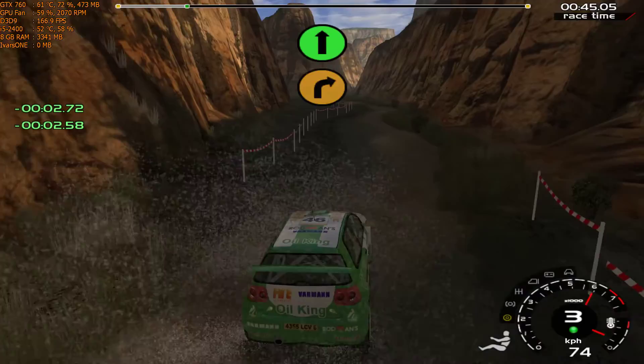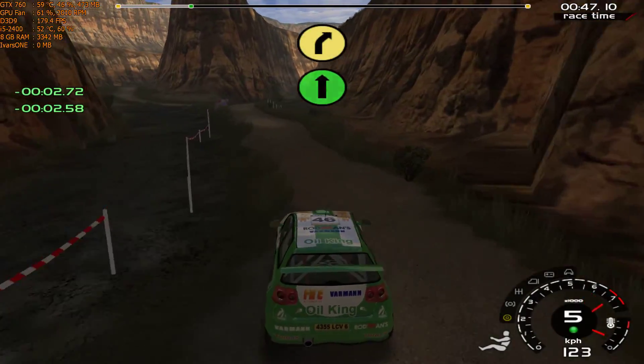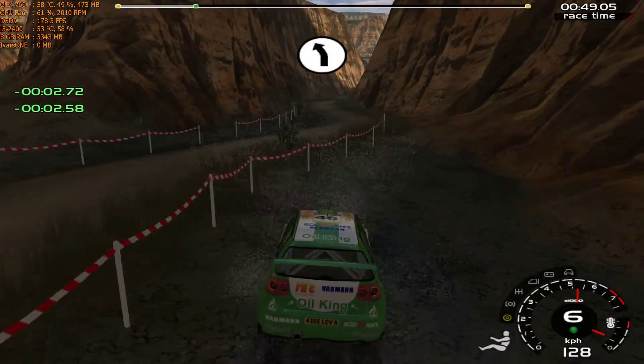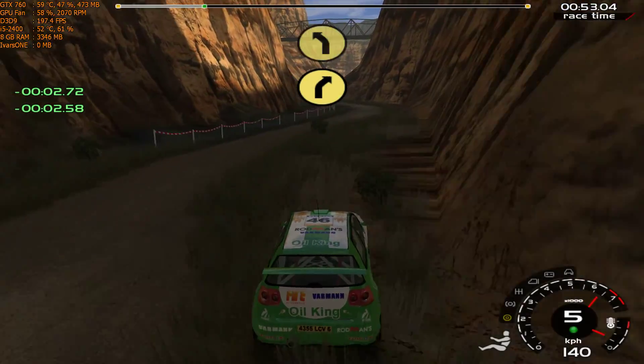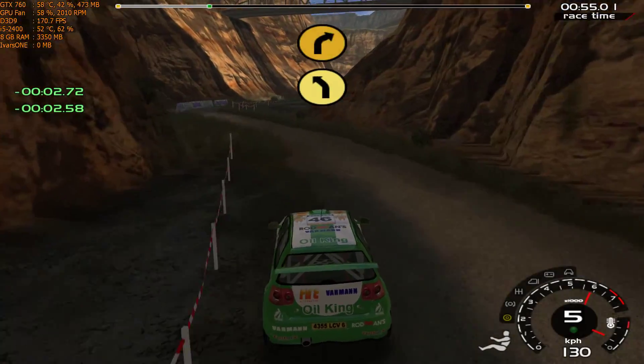50, straighten up. 50, 5 right, pass junction, don't give up. Into 6 left, water, straighten. 20, 5 right, keep in, water. Into 5 left.